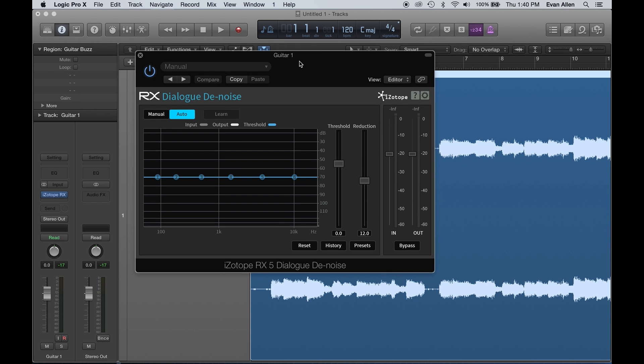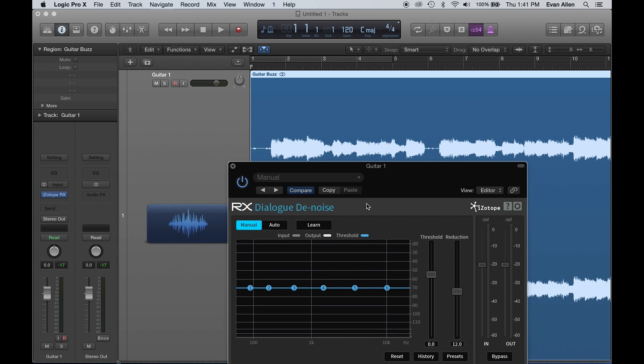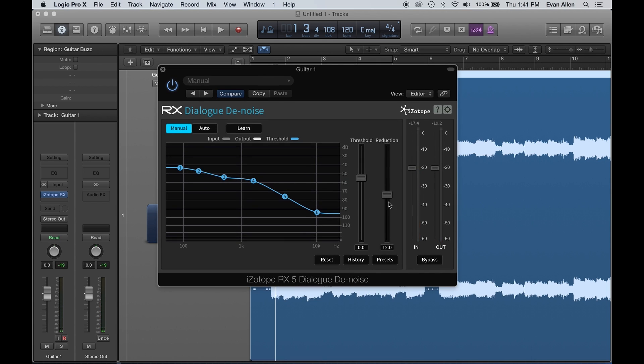It's a very simple interface with two different modes. If you're recording vocals in your bedroom and some cars drove by — noise of traffic consistently changing — the Auto mode will actually adapt to that changing noise floor, so even if the noise one second is completely different from another, it automatically adapts. In this particular case the noise is the same throughout — just the buzz throughout — so I'm going to switch this into Manual and hit Learn during playback so it can learn what that noise at the very beginning is.